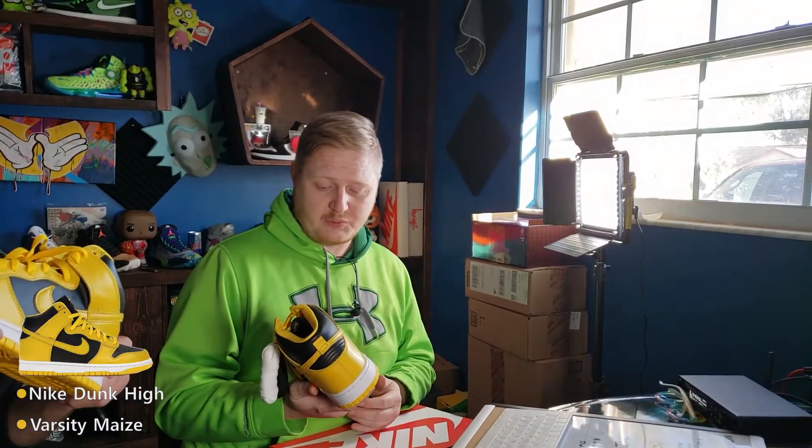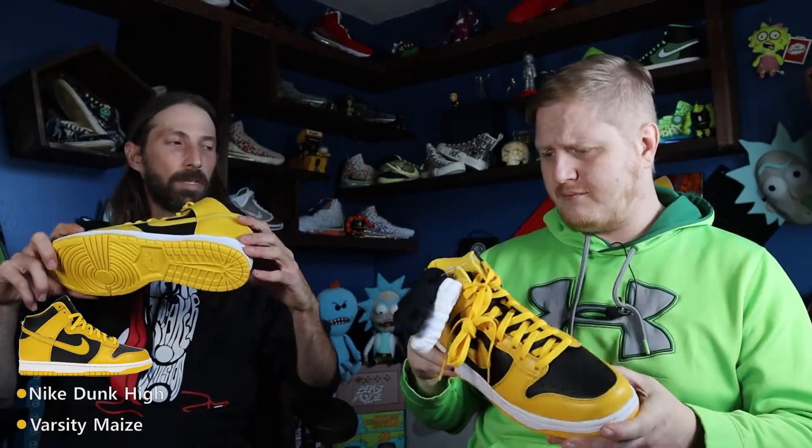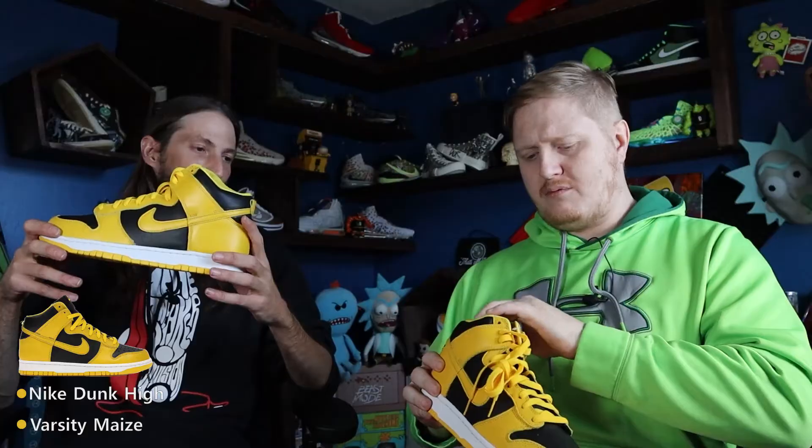Yeah, the golden rods colorway — they look sweet. I like the materials they use, very nice leather, you can't beat that. They're going for around $220-$240 right now in resale, and retail was around $120 plus tax.